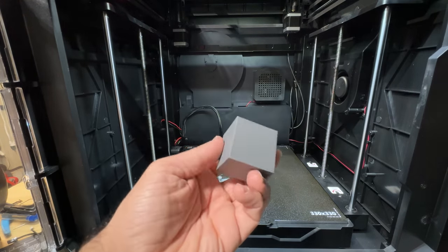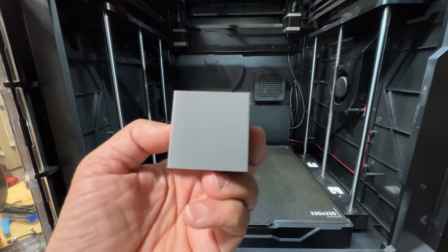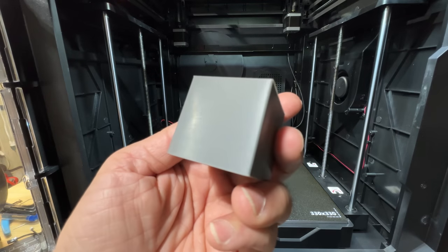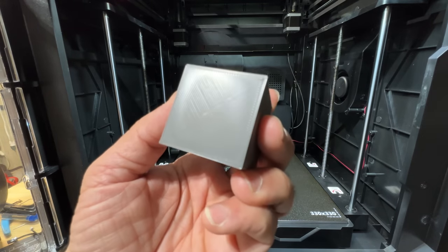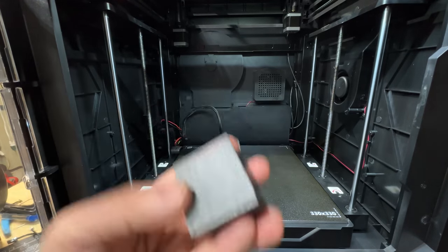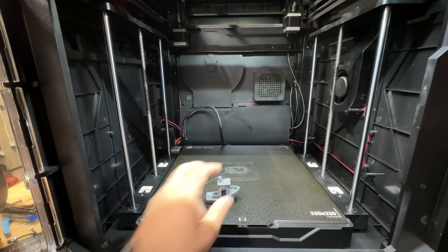This is one of the models I found on the USB — it's just a standard cube. If you take a look at this, great quality as well. The first layer is really clean too. Really happy with how that turned out.